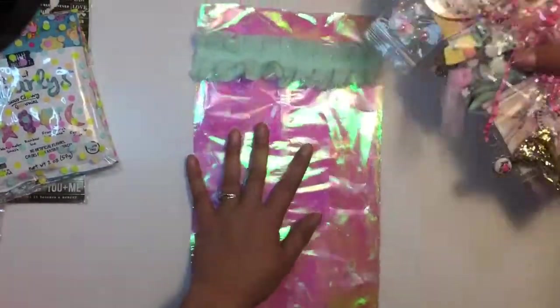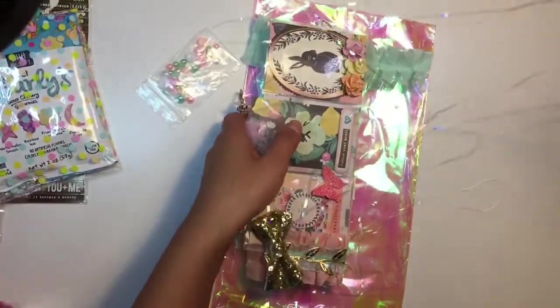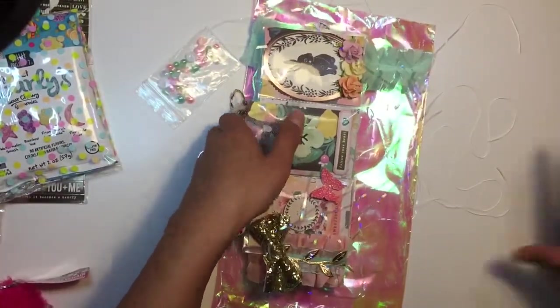I'm actually gonna put this in the box so we don't get confetti everywhere.